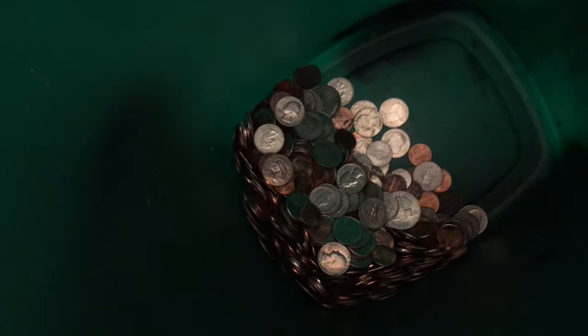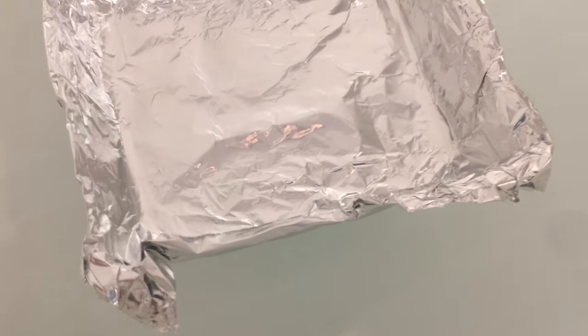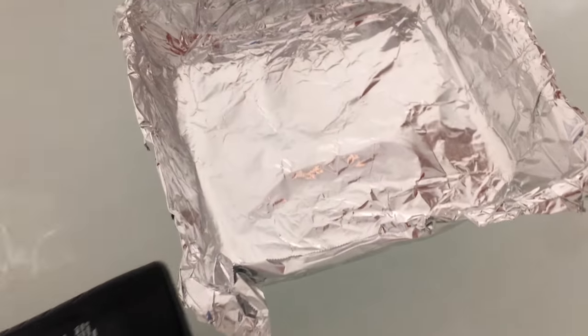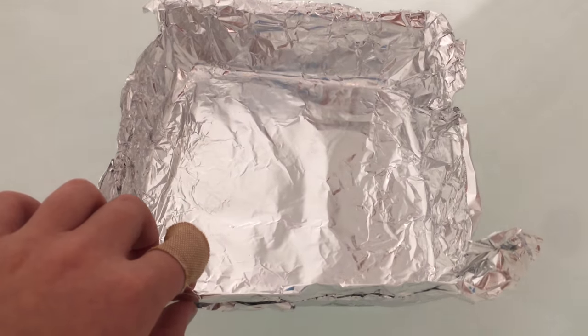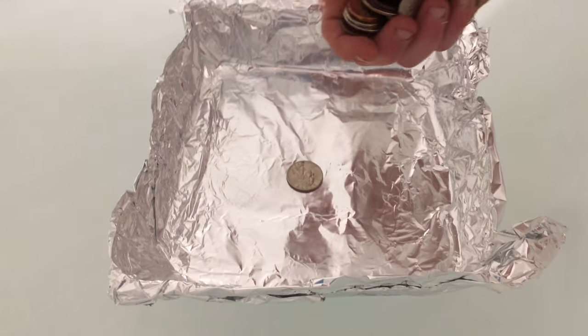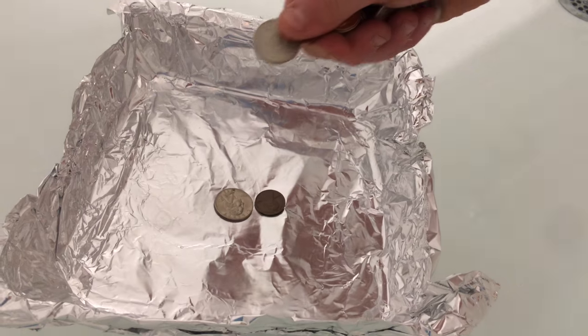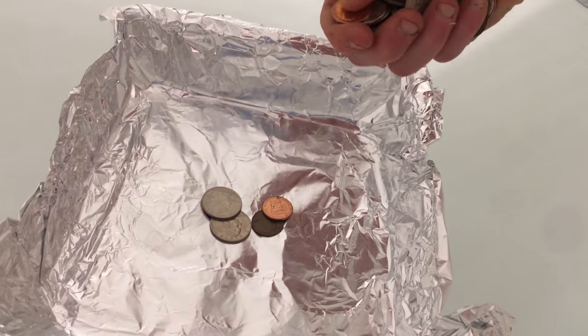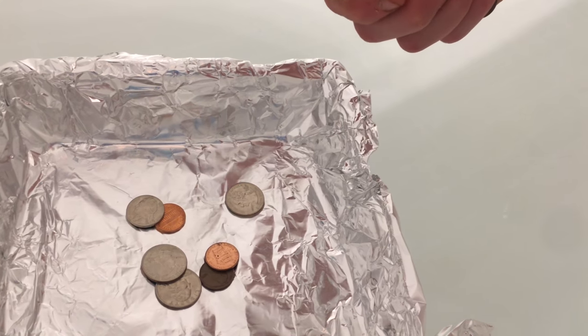We have a bunch of coins and we're going to be putting them in one by one. As you can see, it floats around — it's very light.